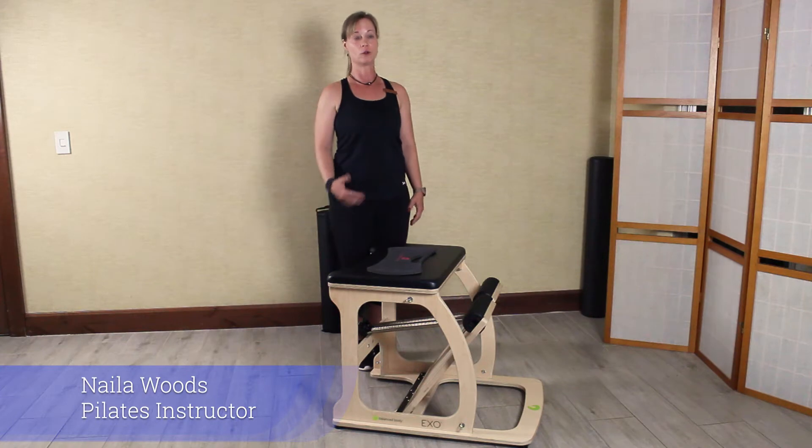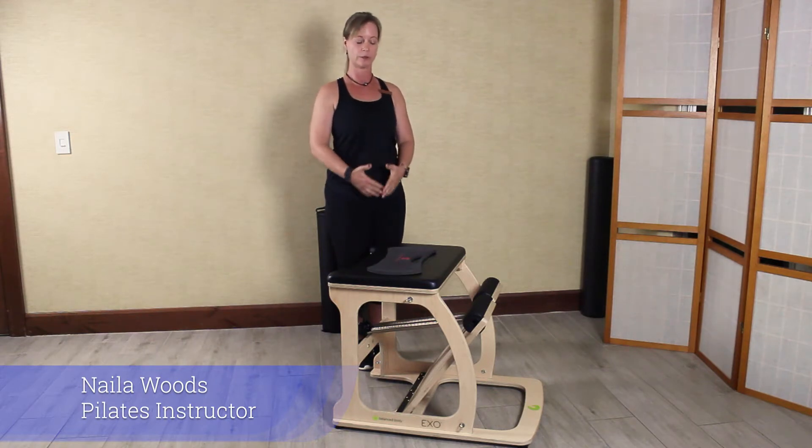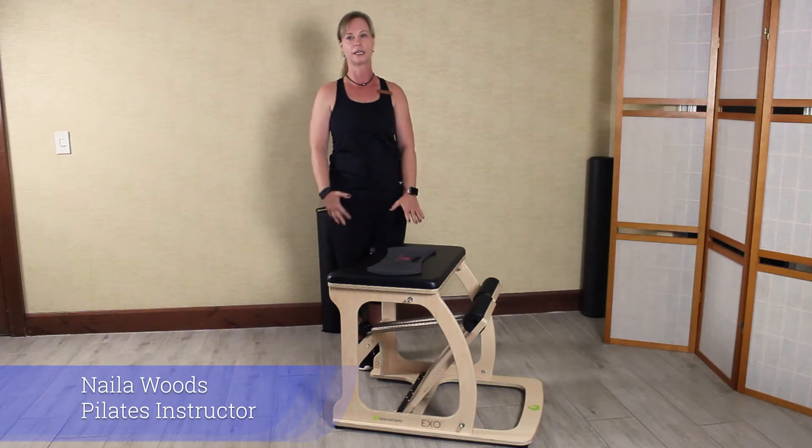Hi, my name is Nyla Woods. I'm your Pilates instructor. I teach mat Pilates group classes. I also do personal training on the Pilates reformer and our latest piece of equipment, the split pedal Pilates chair.